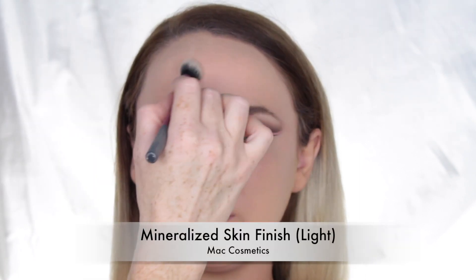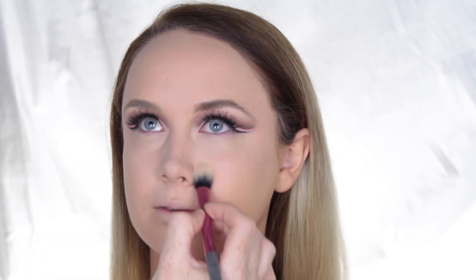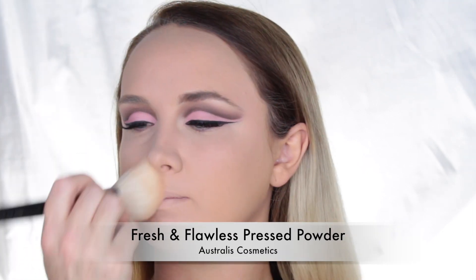To set the concealer and ensure it doesn't crease throughout the day, I used the Mineralized Skin Finish in Light by MAC Cosmetics. Then to set the rest of the face and add a little more coverage, I used the Astralis Fresh and Flawless Pressed Powder.